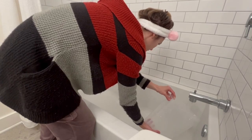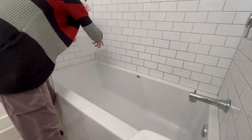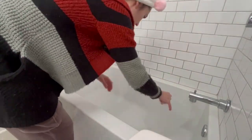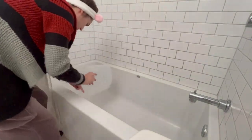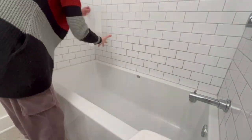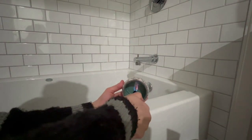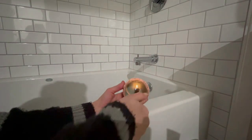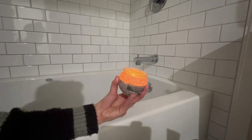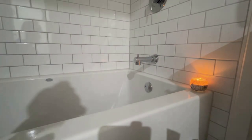Once everything is scrubbed down, I'm using that same container to rinse off all the bathtub surfaces with hot water, making sure all the bleach and soap is down the drain. This gives me a nice clean bath to relax in. I'm going to light a Christmas pine-scented candle and just relax in the dark in the warm water as I cleanse and unwind from the day.